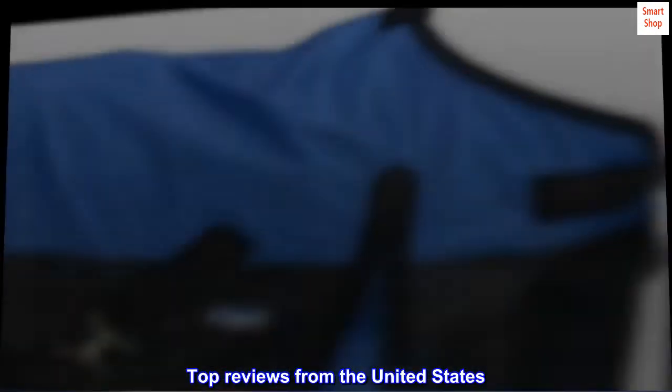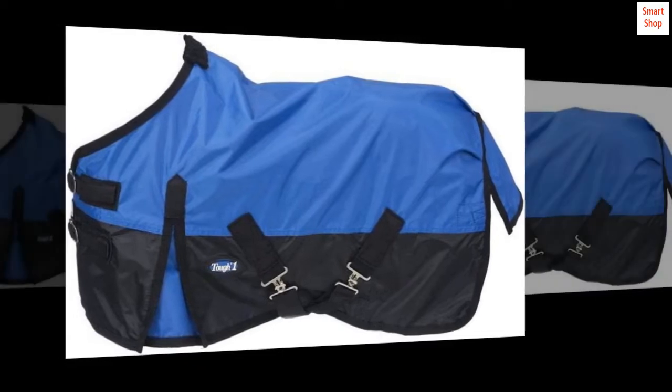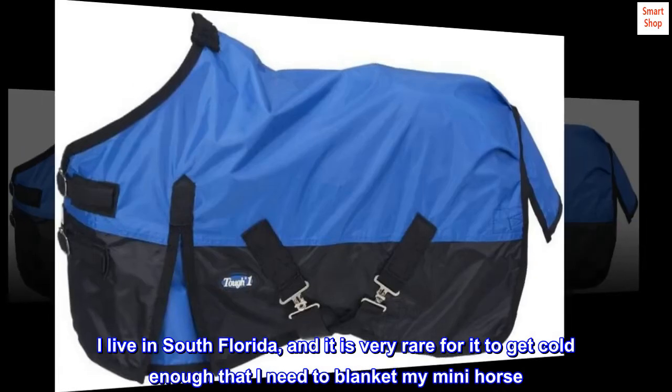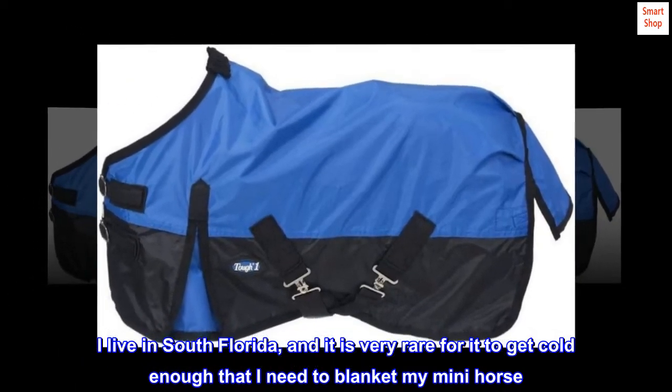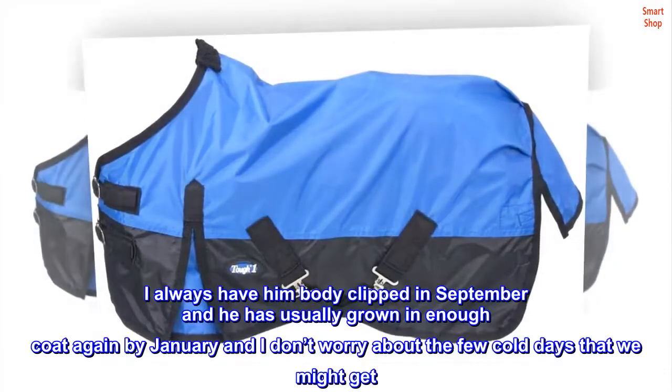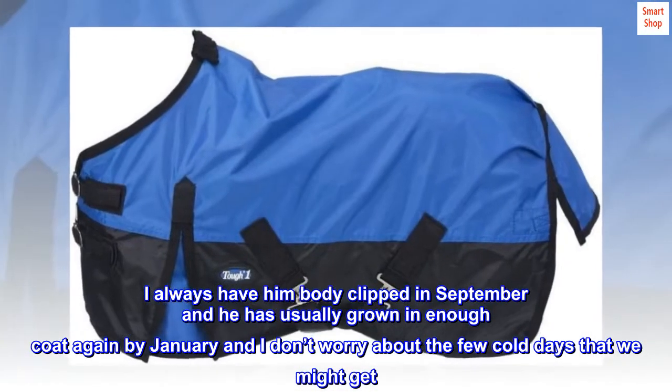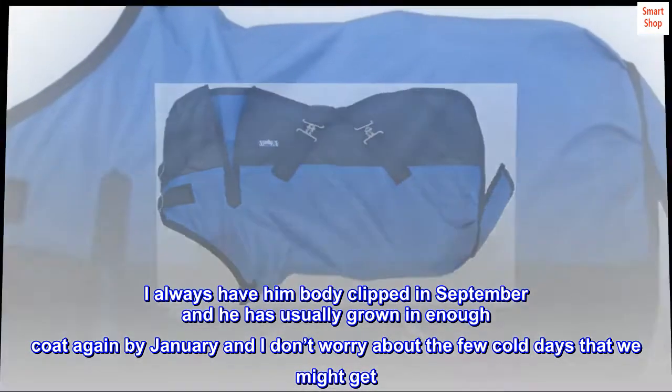Top Reviews from the United States. Very nice for the price. I live in South Florida, and it is very rare for it to get cold enough that I need to blanket my mini horse. I always have him body clipped in September and he has usually grown in enough coat again by January, and I don't worry about the few cold days that we might get.